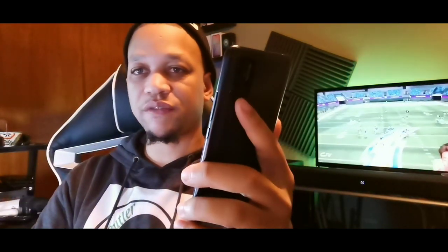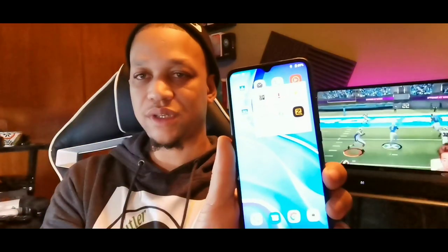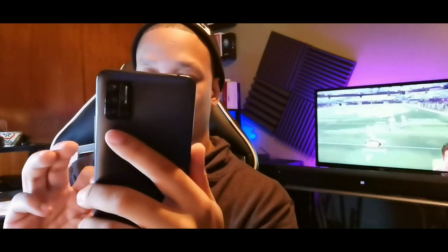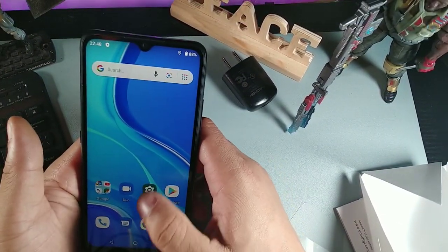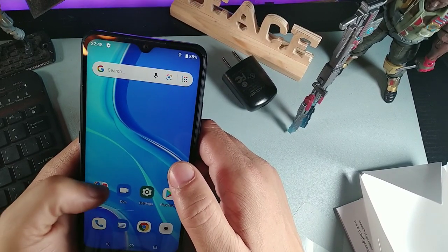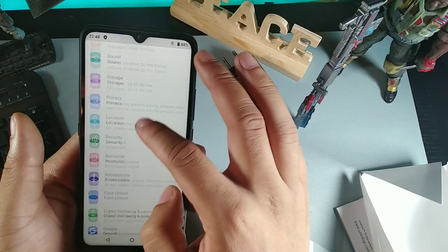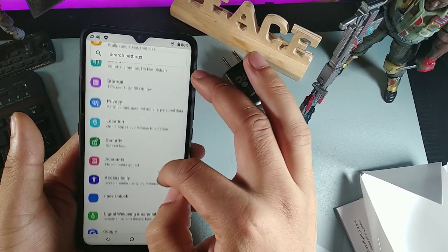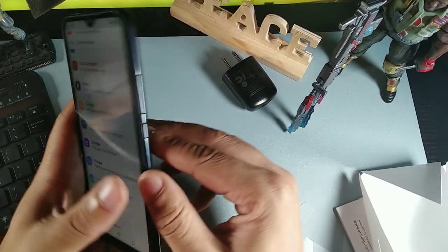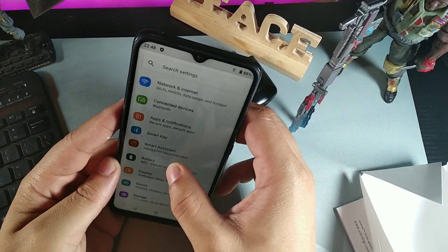Umidigi has always been a smartphone company accommodating the budget territory and they're doing a great job keeping users happy at this price point. The device comes with Zello, a thermometer app, and a calculator. It runs Android 10 Go — a lighter version of Android 10 — so out of the box you get Google Go, YouTube Go, and Maps Go as smaller apps. Under security, I notice there is no fingerprint sensor on this device, but you do get facial unlock.